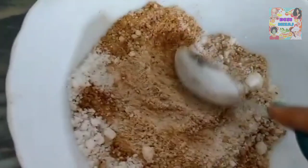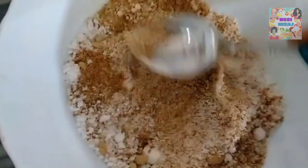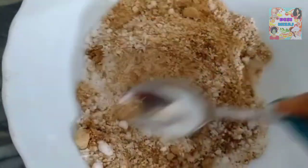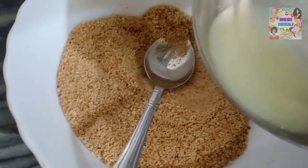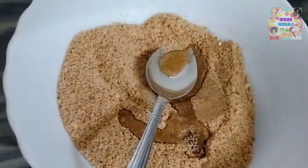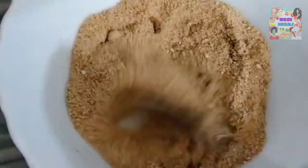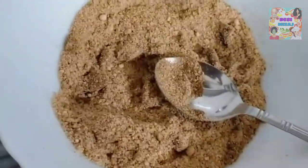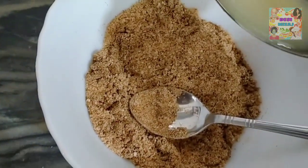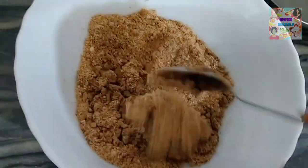I am transferring it to a bowl. Mix it well with a nice spoon. No lumps should be left. We will add 2 tablespoons of lemon (Nibu) juice. The lemon juice will help bind it — we have to keep the mixture tight.